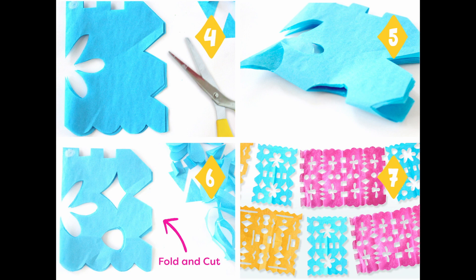You can make all kinds of shapes, like triangles, flowers, and rectangles. To make shapes in the middle of your paper, fold the paper in half carefully and cut out a shape in the fold, like what you see in steps 4 through 6.